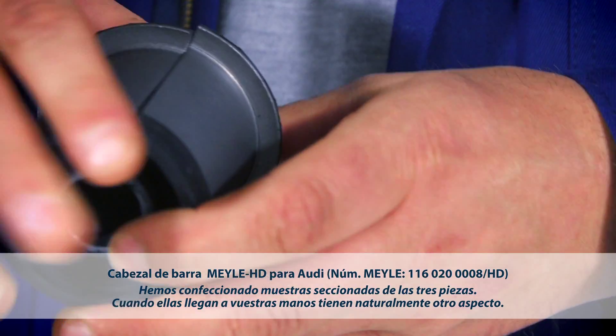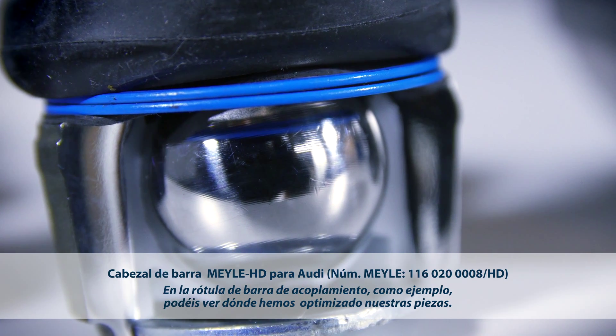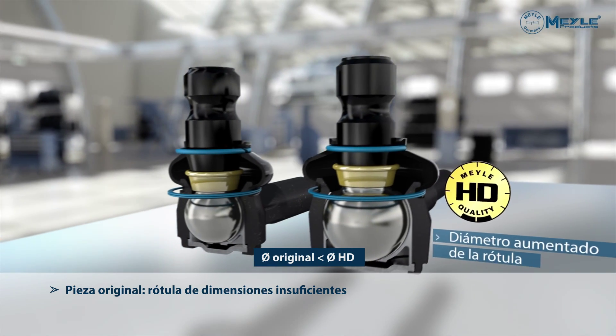What you see here are cross-section models of the exhibit. Obviously the parts shipped to you look different. On this HD tie rod end assembly, you can see the technical enhancements we have engineered.